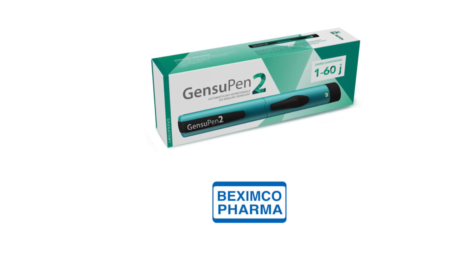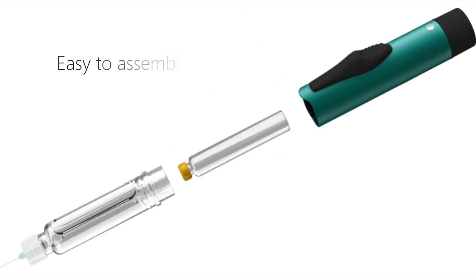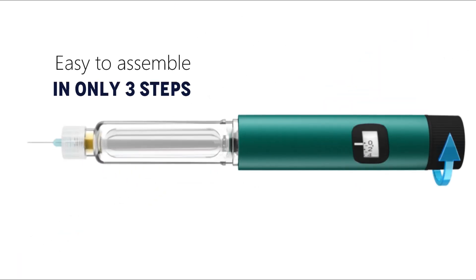Gensoup Antu by Bexumco Pharma. Bexumco's Gensoup Antu is easy to assemble in only three steps.